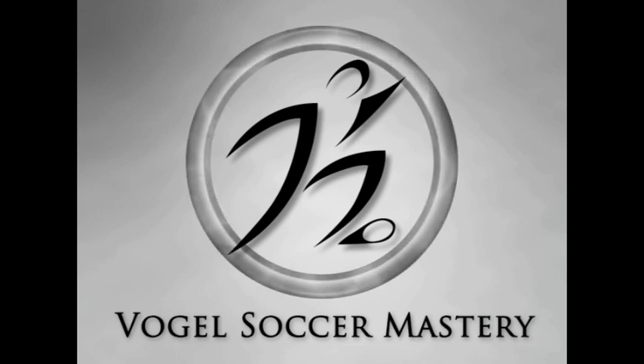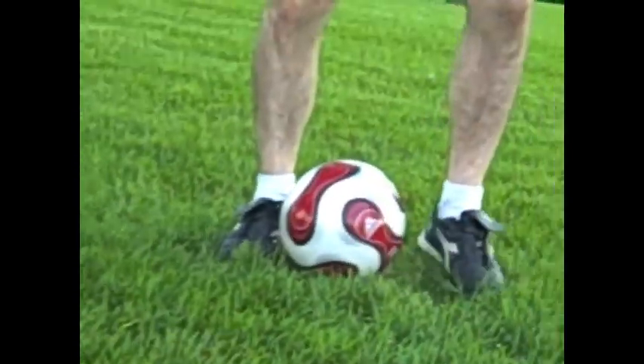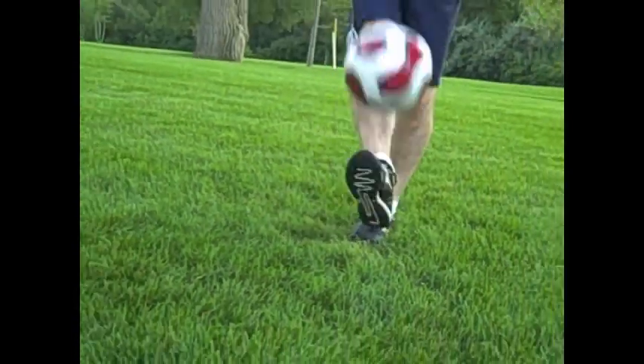Hey, it's Eric. I wanted to share a quick video with you of a cool move I saw Ronald Deenho doing before a game, just juggling and showing off.